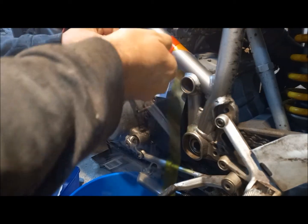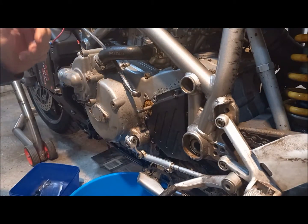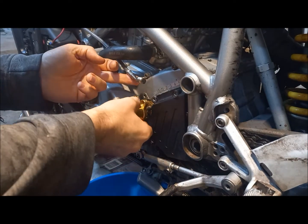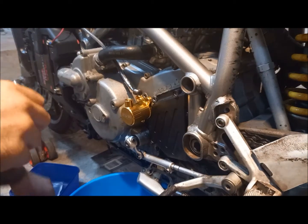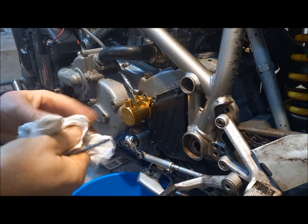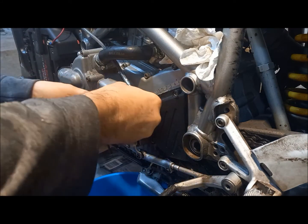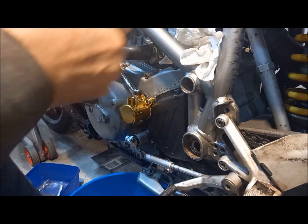All right, ready to go back on the bike, so I'll get rid of this now. Make this slip side of the shaft. Bolt. You need to wind it in nice and even.